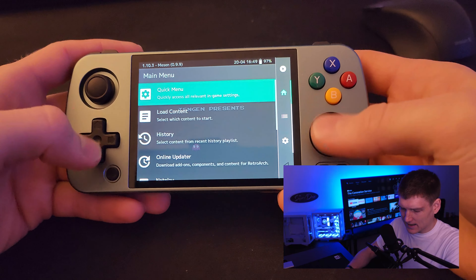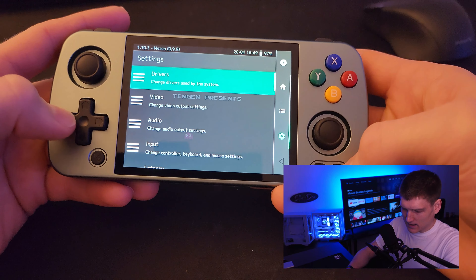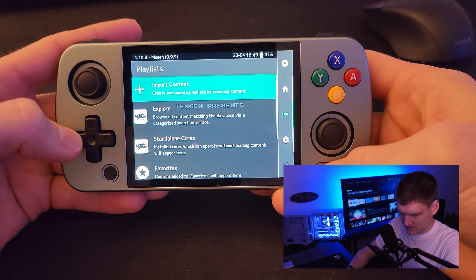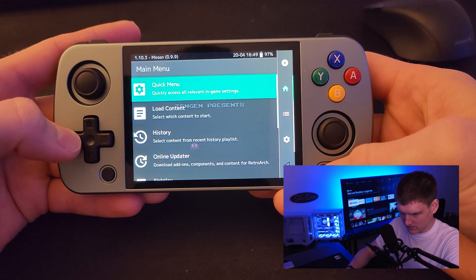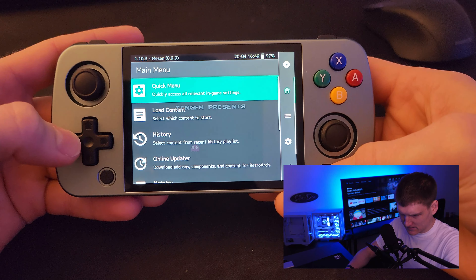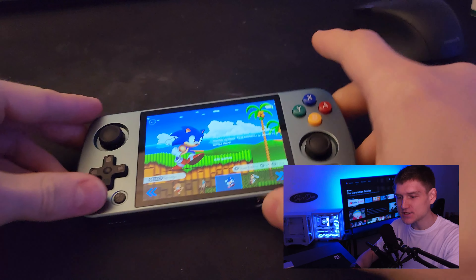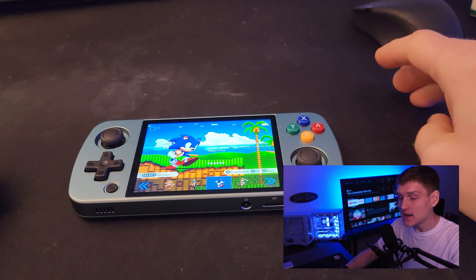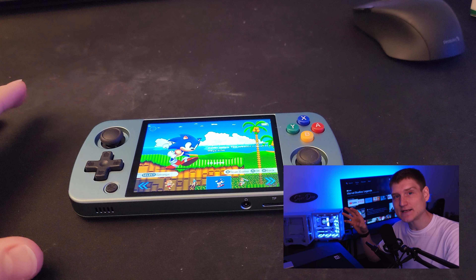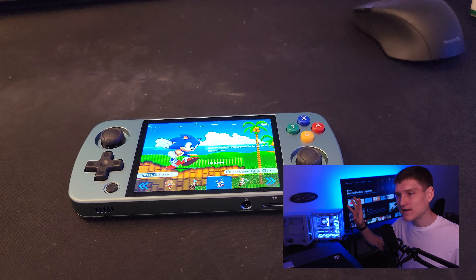Another thing I had to do specifically with the Genesis — I'm going to show you all the settings so you can get an idea of what it looks like. The main menu has your settings, playlists, Super Nintendo, NES, Sega Genesis, Nintendo. None of these required me to go into settings and add latency reduction.